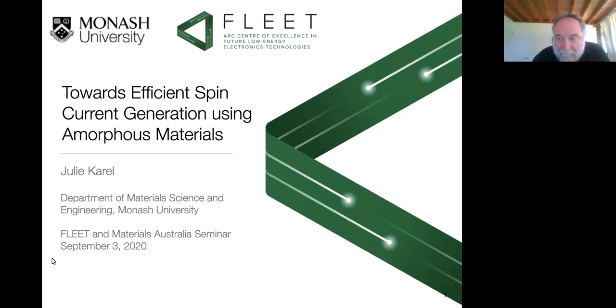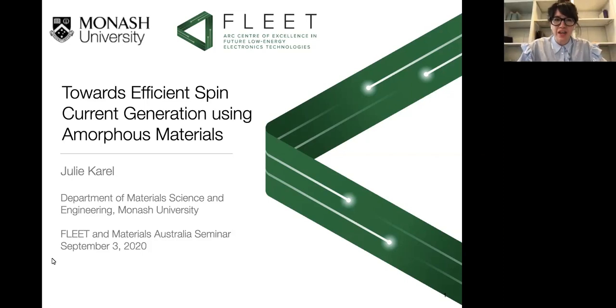I believe Julie is going to introduce herself, but let me just say she is a very emerging researcher. She is a CI of Fleet and we look forward very much, Julie, to hearing your presentation today. Julie Carroll: Thank you very much, Ivan, for the introduction and I'd like to thank the organizers for giving me this opportunity to talk a little bit about my work.